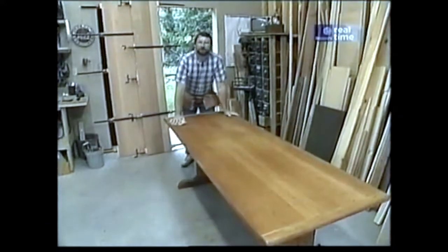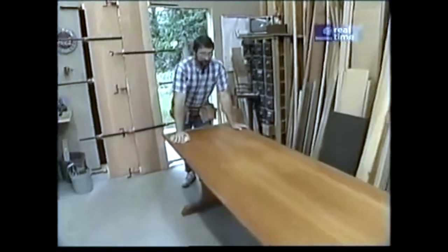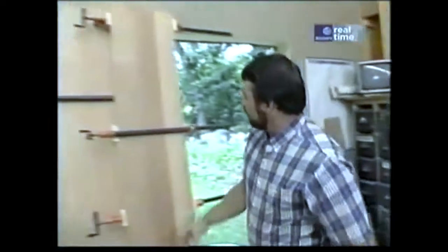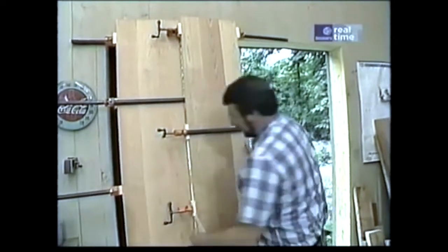The most formidable task of building this table is edge gluing the top because it's so big — in fact, it's built out of six boards. I couldn't find a way to align and glue all these pieces and clamp them before the glue set up, so I broke it down into two groups. I glued these up yesterday afternoon, each having three boards, and now I'm ready to join these two groups together.